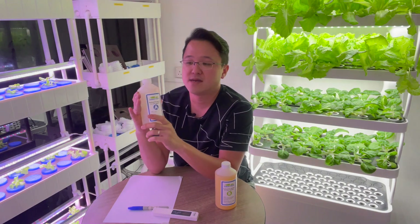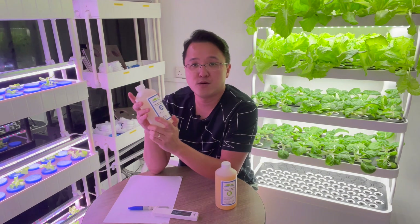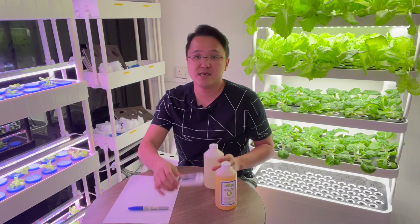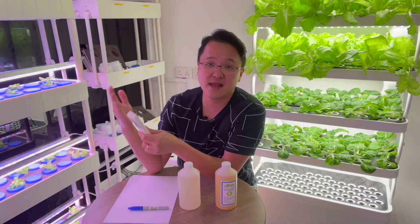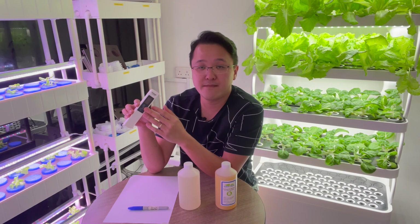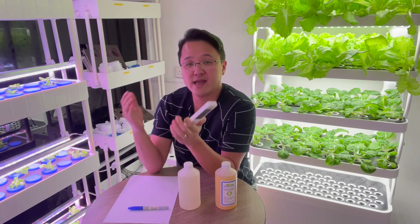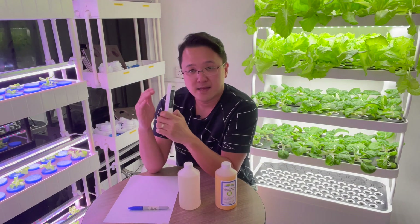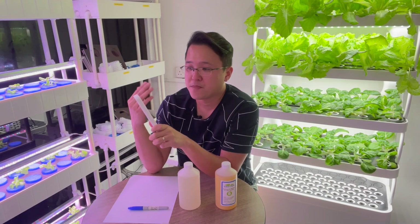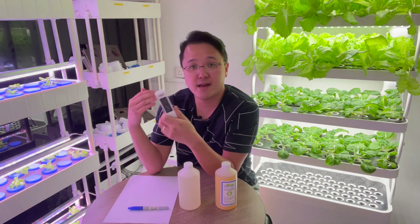To know how often to put nutrient in the system, you need an EC pen. I have another video that teaches you how to use the EC pen and how to make sure it's not reading in PPM, because PPM and EC have different values — if you're looking at the wrong one, the amount of nutrient calculated will be very different.